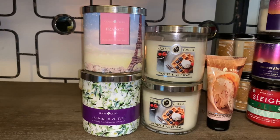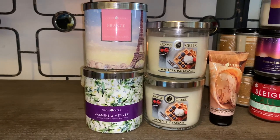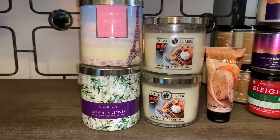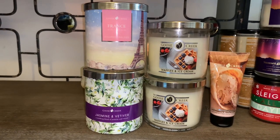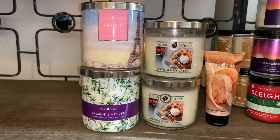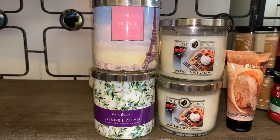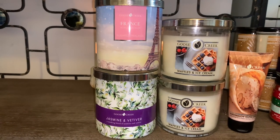Leave me some comments down below — if you guys have tried their candle selections, what are some of your favorite scents? I'm definitely interested in knowing. Also be sure to turn on your notification bell so you're notified every time I upload, and be sure to subscribe. I will talk to you in my next review. Bye!